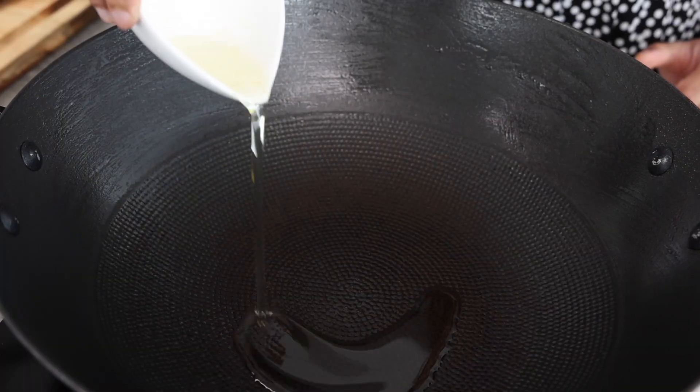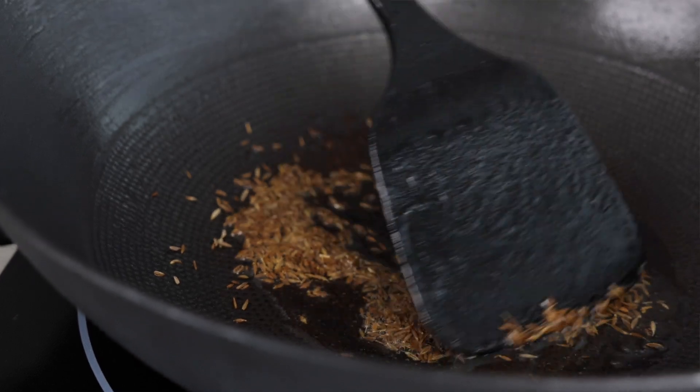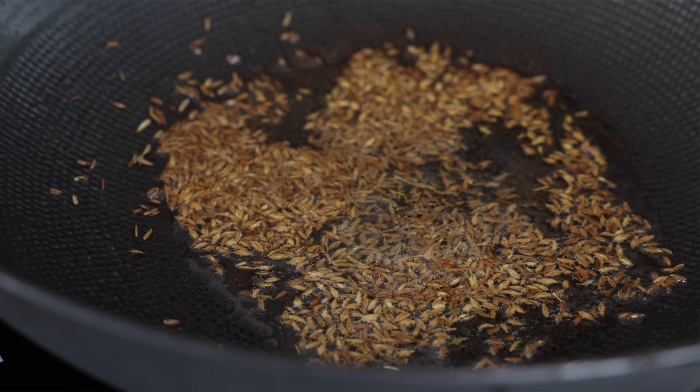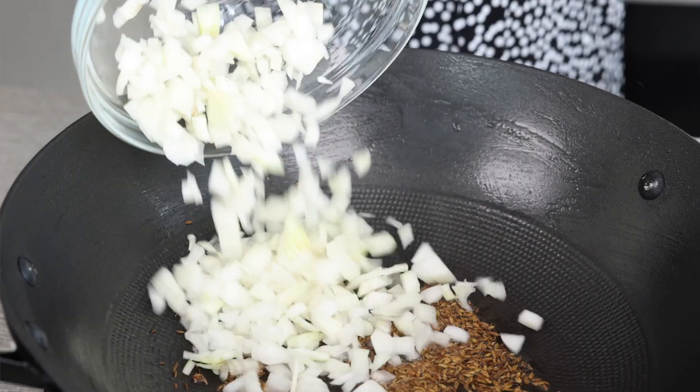To the same wok I'm going to add a little bit more oil and we're going to throw in a few cumin seeds. The cumin is going to get nice and toasty and crisp and it's going to impart such a great flavor to the curry.